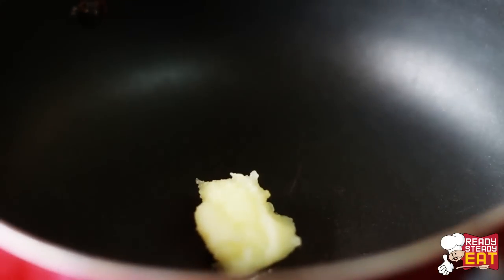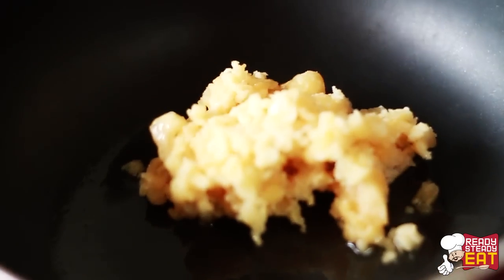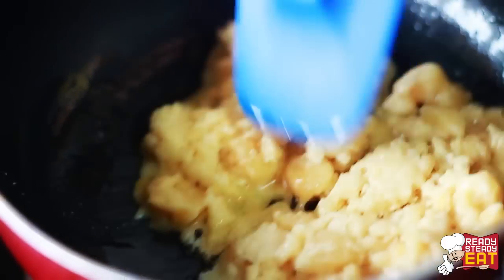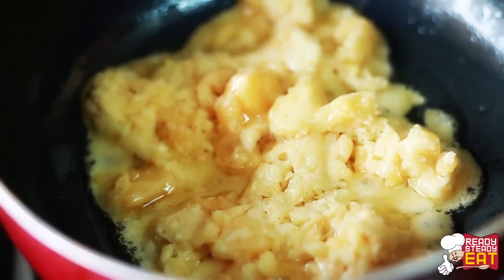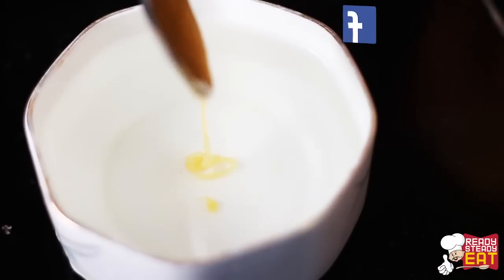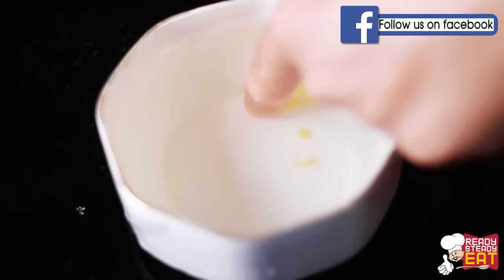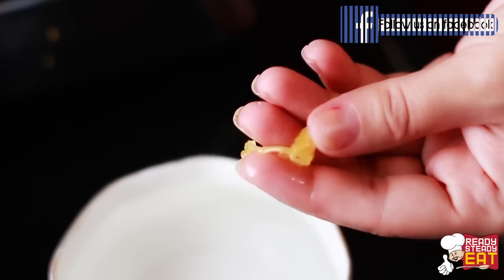Next, heat a wok and add clarified butter or ghee to it. When it is melted, add the jaggery and keep stirring until it is melted nicely. Simmer over a slow flame until it caramelizes to form a thick syrup. To test if the syrup is done, drop a little into a bowl of chilled water — if it hardens and forms a ball, the syrup is ready. If not, cook for some more time and test again.